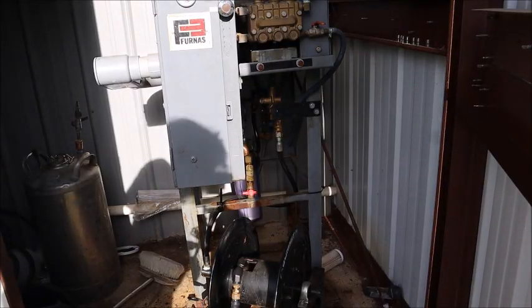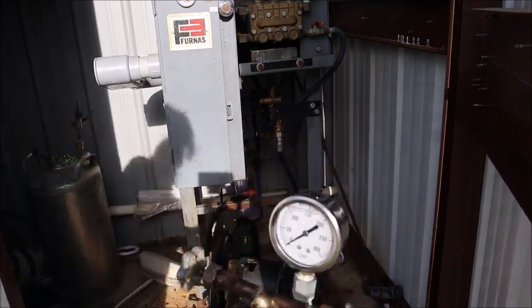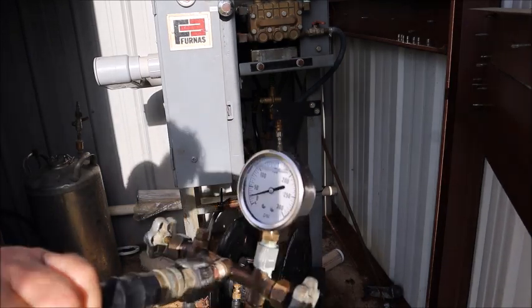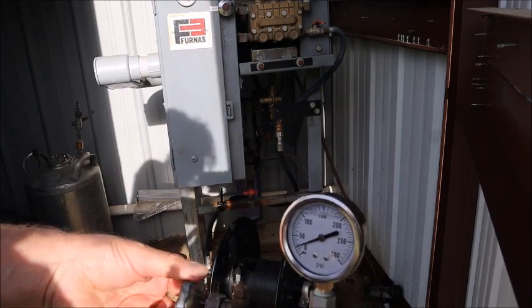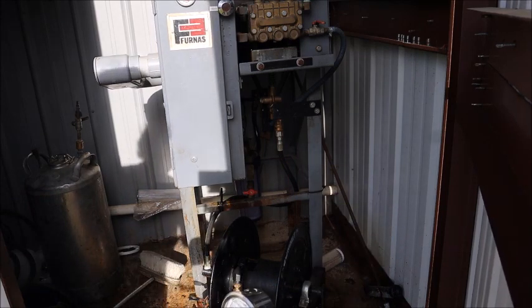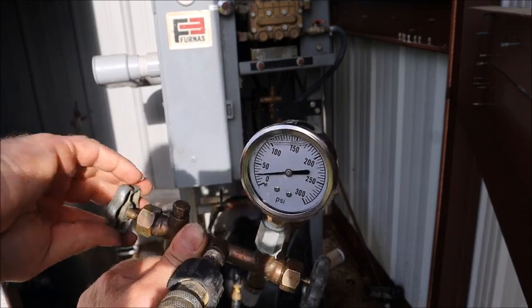I'm going to demonstrate the test rig here — you're going to have to forgive the harsh lighting; the sun is at my back and I've got to do this outside. I've got this valve wide open for free flow through the bypass hose, so we're not going to see much pressure on the test gauge. Here goes the pump — you can see it's just a stream of water coming out. Now, as I restrict it, pressure is coming up on the gauge slowly.